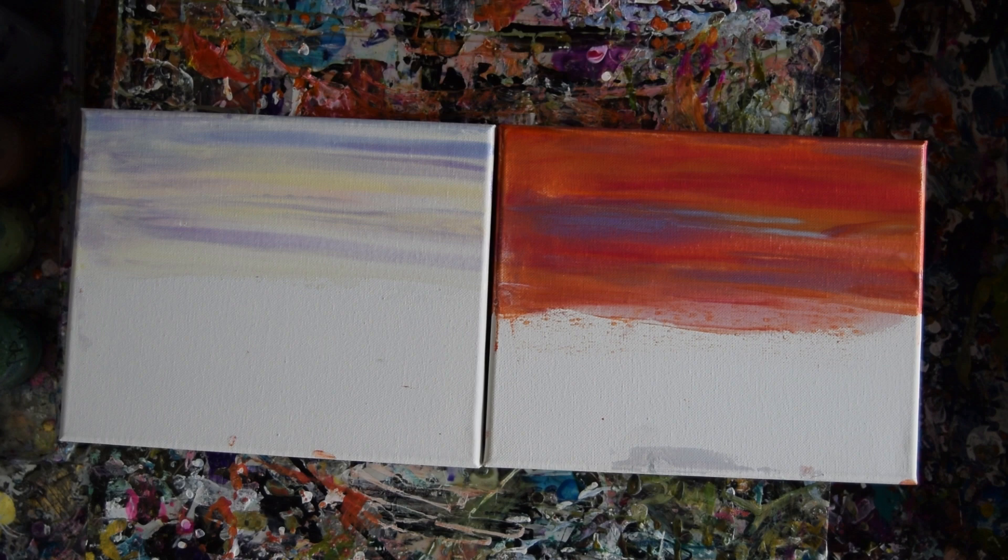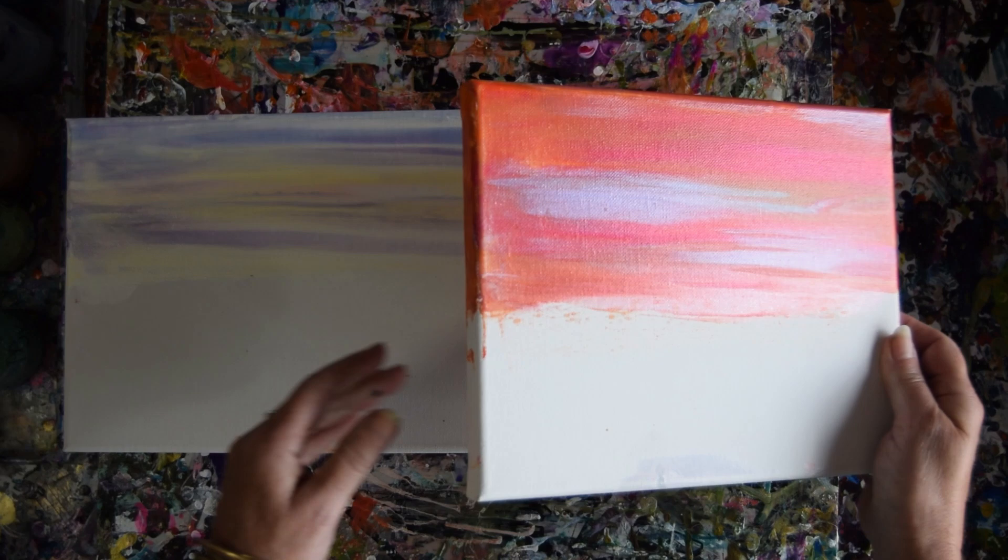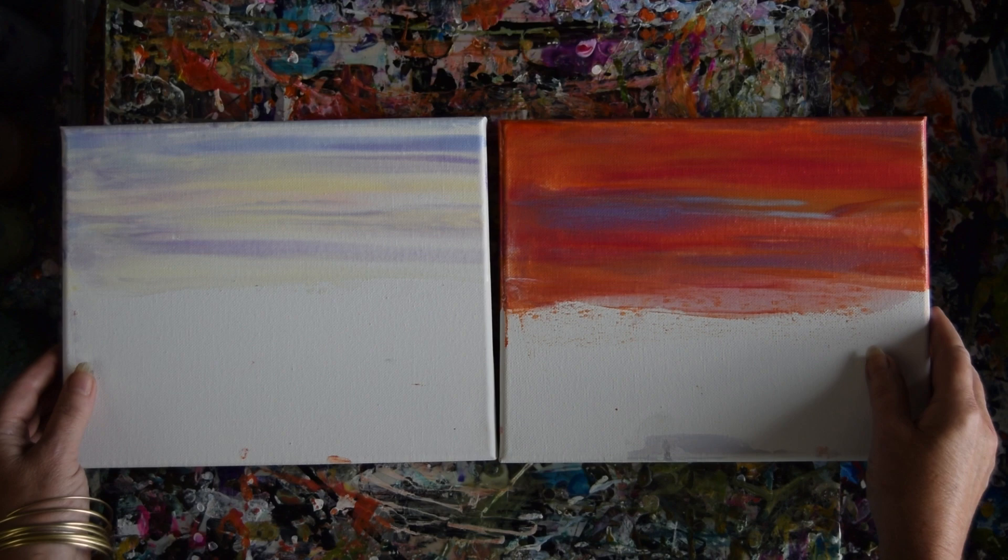I haven't been in the studio for a while, but when I was a few days ago, while I was getting my yard sale ready, I did a couple of practice skies. So they're well and truly dry and I may do some additions to them. If you like my scapes and you like my skies, I suggest you go to my playlist for fantasy landscapes.